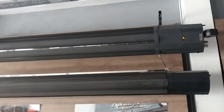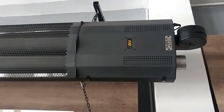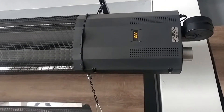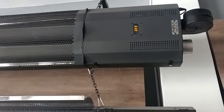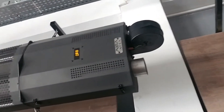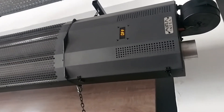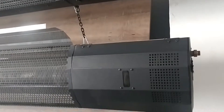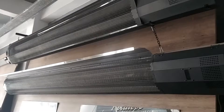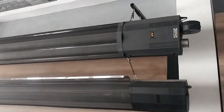Let's take a closer look. These are the digital panels — you can control the heat using a remote control. This heater also has a fan. This heater has two burners, while the other one has one burner.